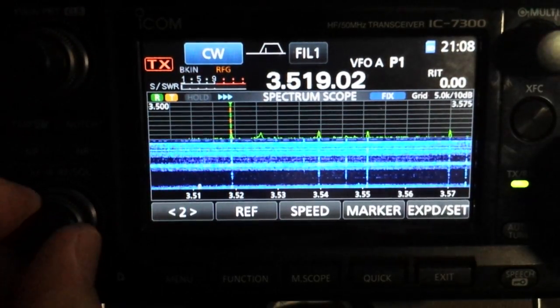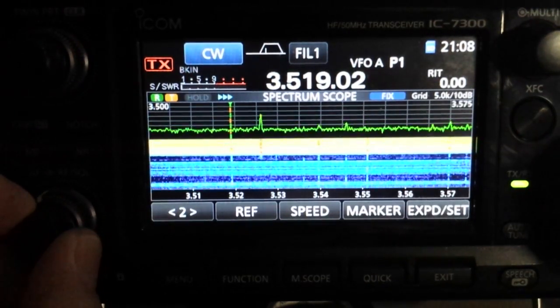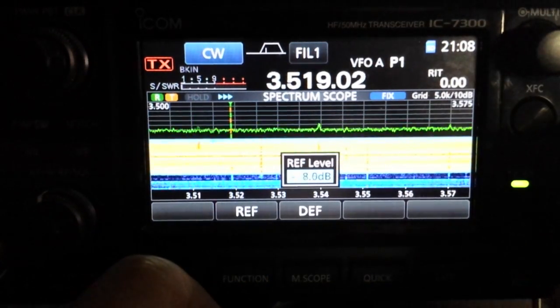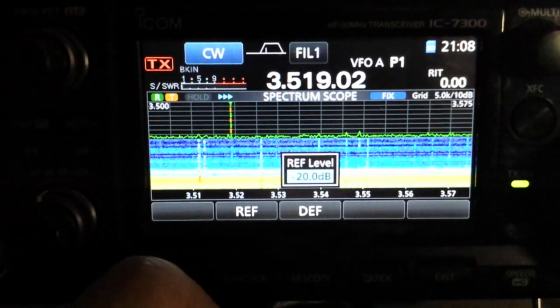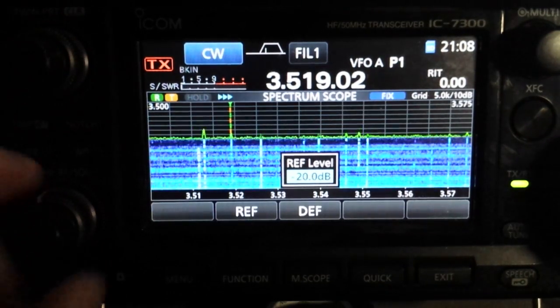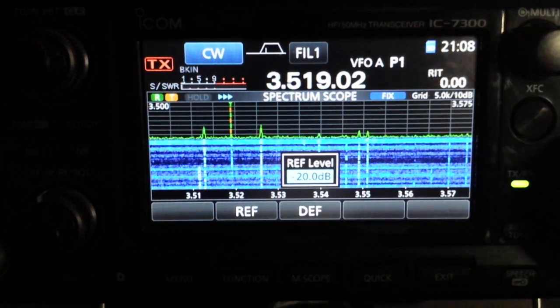If I turn the RF gain all the way up again, check that out. Just hit your F button and turn your scope's sensitivity down. I've played with that quite a bit and find it to be another wonderful feature of the IC7300. Thanks for watching and enjoy.